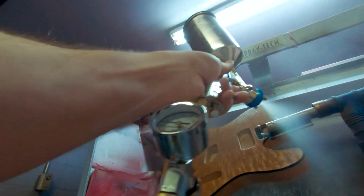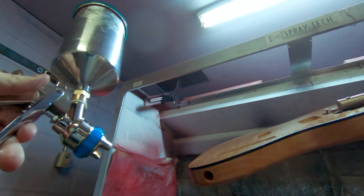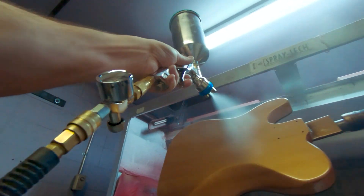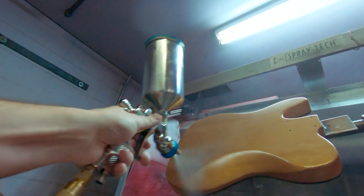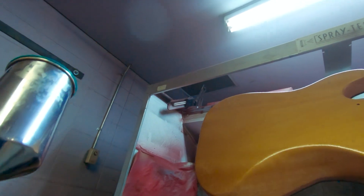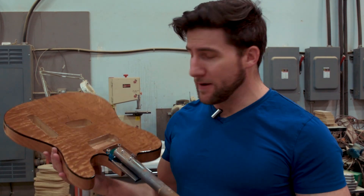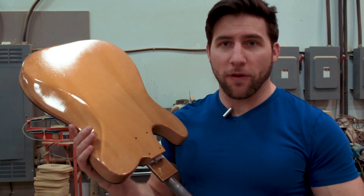In terms of speed, it actually looks almost sped up but it's not — this is much quicker than I would spray like a polyurethane or something like that. I do these about three coats in a day, then give it a little extra time to dry like a day if I need to, and come back if I need more coats. This is looking pretty good — I really like this gold on the back.